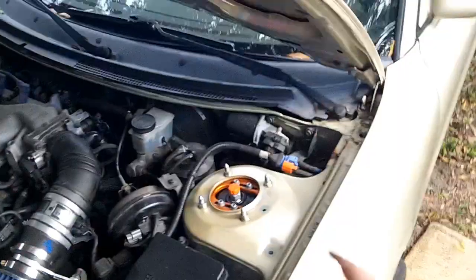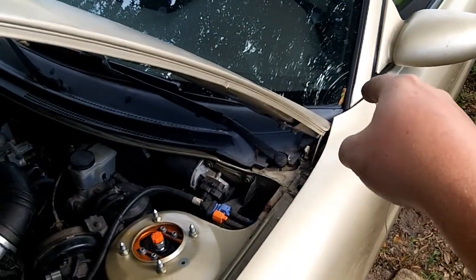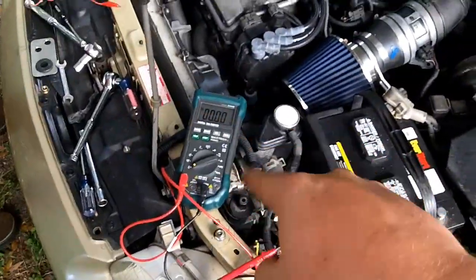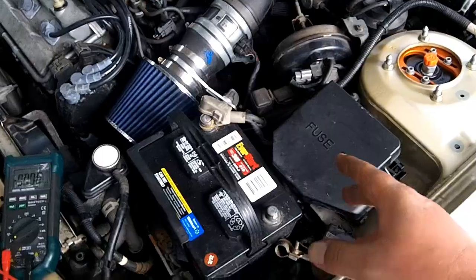We pulled all the fuses — every single fuse out of the joint box in the interior of the cabin — and it did not change. We were still getting a high amp draw. I think it dropped down to 1.8, but it was still way too high. You should get 50 milliamps.